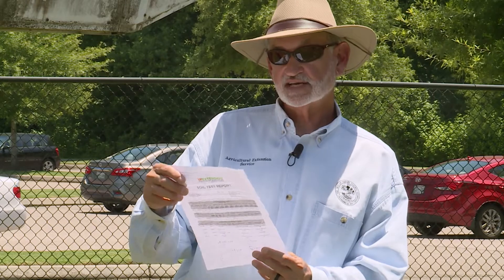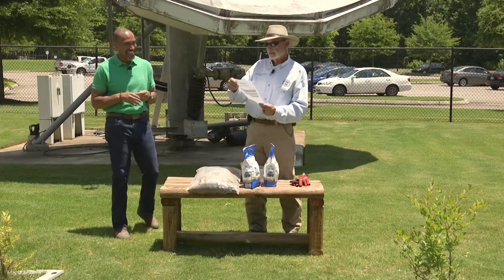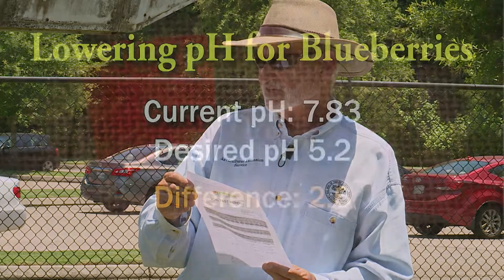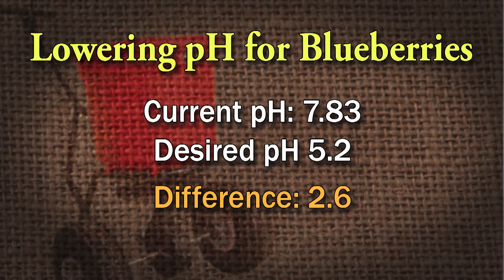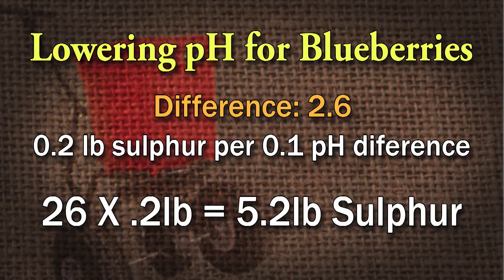The way to do that — it tells me on the back in the instructions — the soil pH should be within the range of 4.8 to 5.5. It says if the pH is above this range, apply two-tenths pound of elemental sulfur per 100 square feet for each one-tenth unit the pH is above 5.2. I counted the number of tenths between 5.2 and seven and ended up with about 26 of them, so I need 5.2 pounds of elemental sulfur per 100 square feet.